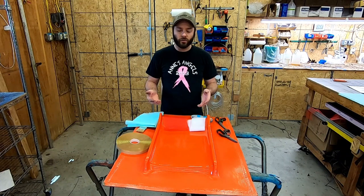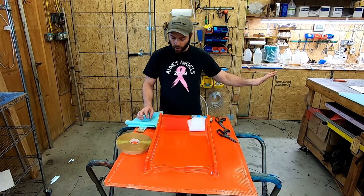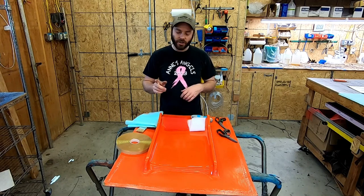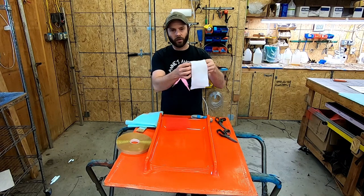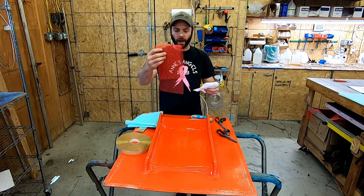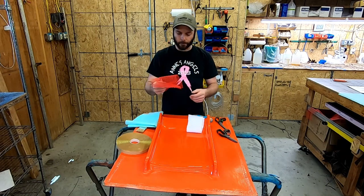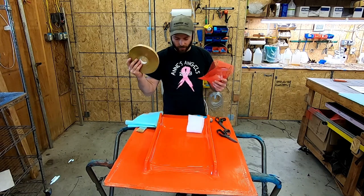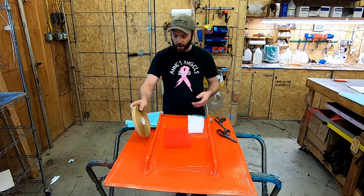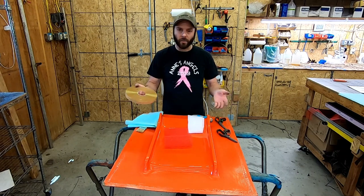The materials you're going to use are primarily the same. You still use your peel ply. The one big change is you're going to be swapping out your bleeder or breather cloth for your flow net. This also goes by infusion mesh or infusion media — that's the one big change. You still need your gum tape, a vacuum bag, and bagging film.